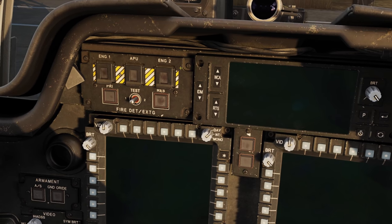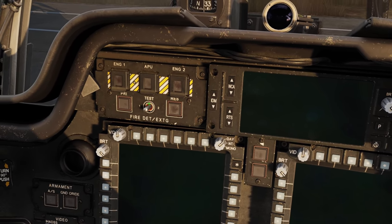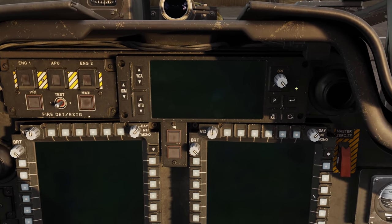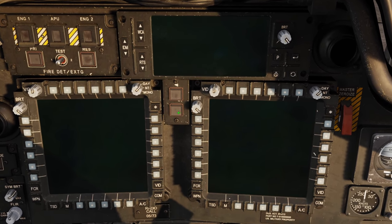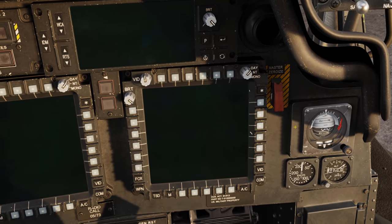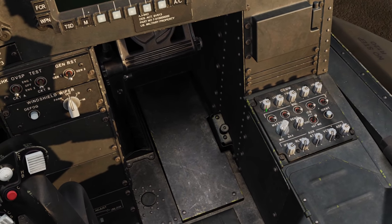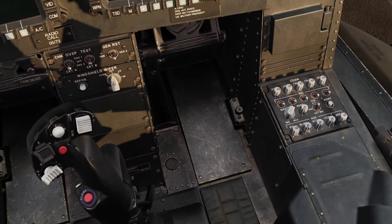We've got our fire detection and extinguishing system - it'll let us know if there's a fire in the engine 1, engine 2 compartment, or the APU, and we can activate it to extinguish those fires. To the right we've got our upfront display, or UFD, with a variety of controls. Master warn and master caution are right here in the middle. Off to the right, a master zeroize that will zeroize the entire aircraft. We've got standby instruments on the right, and down below our comms control panel where we can change radio volumes, master volume, and squelch.